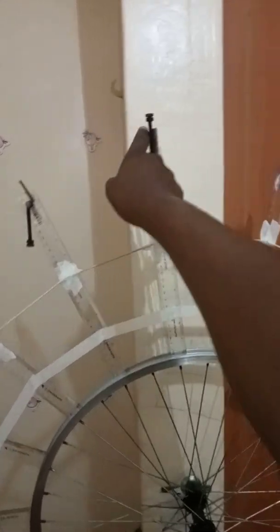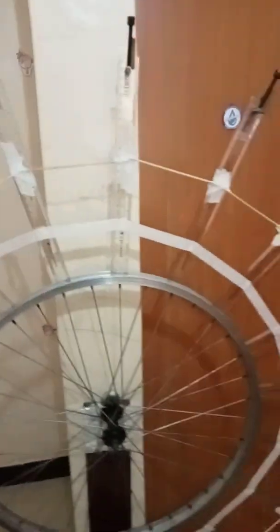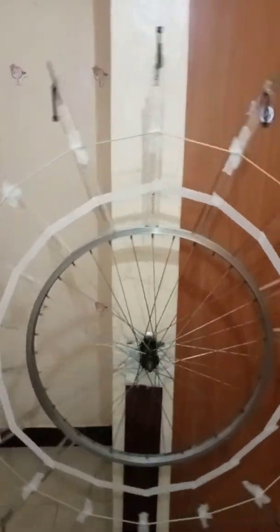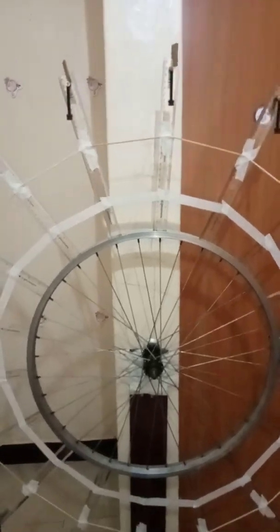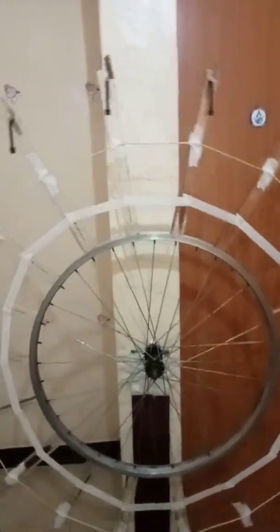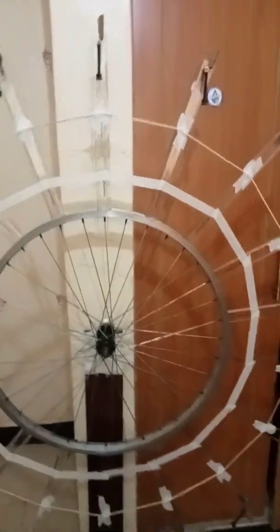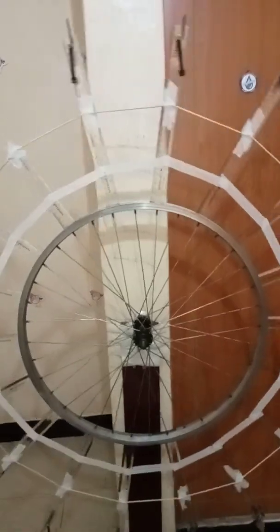My next challenge is making the mechanism for driving the pulley to continuously lift each weight into position. Thank you for watching — I'll continue with my experimentation. If anybody out there can give ideas or even support financially to do a better experiment, I will be very appreciative. Thank you very much.